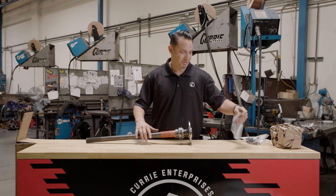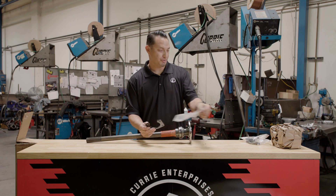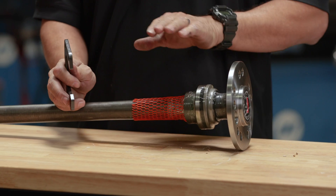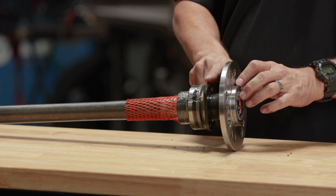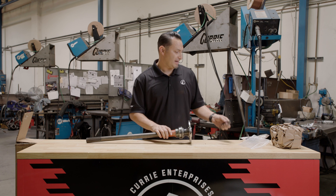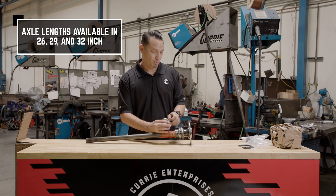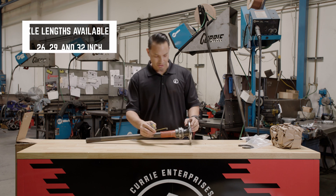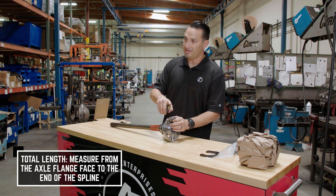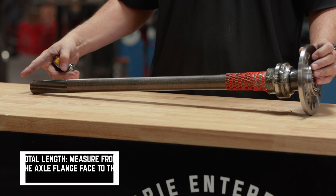The retainer plates are now going to show up loose. They are our new style retainer plates that are horseshoe in shape. With the bearing pressed on, you don't have to waste a bearing — you slide this over and you can use it to retain the axle shaft. To measure the axle shaft, if you bought a 26, 29, or 32, you would measure the total length on the axle shaft starting from the axle flange face and go all the way out to the end of the spline.